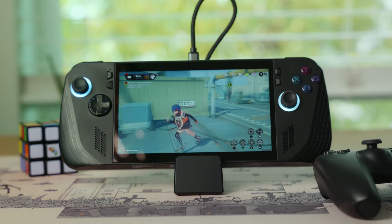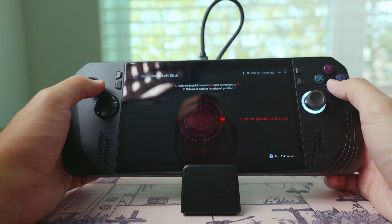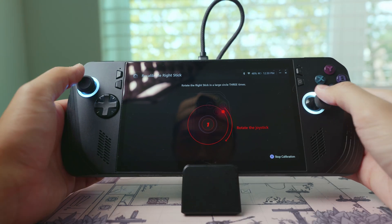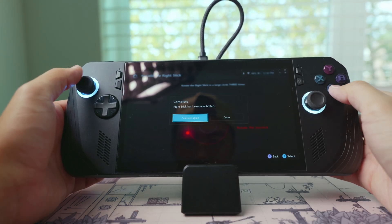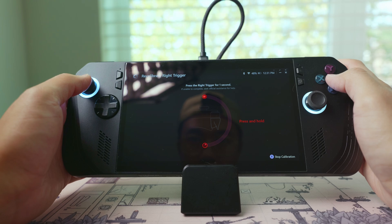The ROG Ally X has been out for a couple months now, so it's due time to calibrate these sticks again. I found out recently that it's recommended to do this calibration once every few months. Also, the ROG Ally X is not just a gaming handheld, but a Windows operating system, so this calibration is a great way to optimize the handheld.